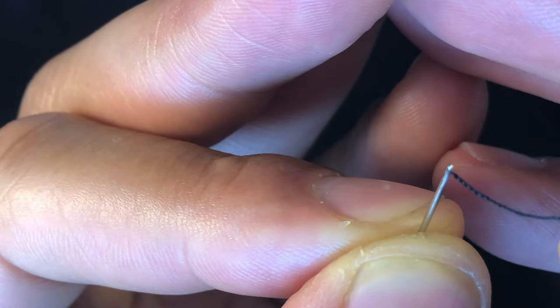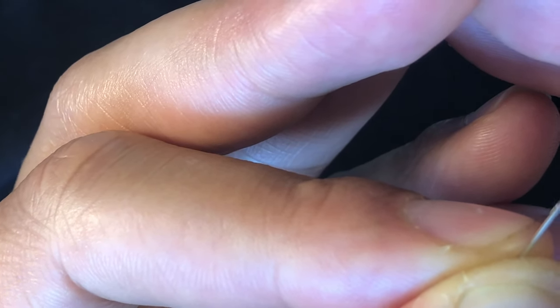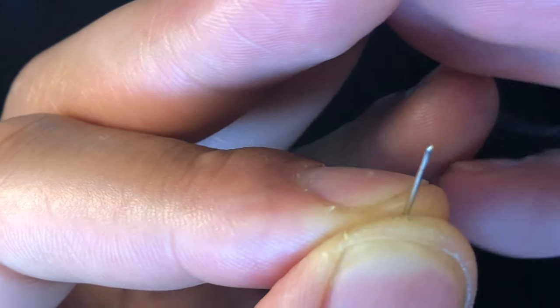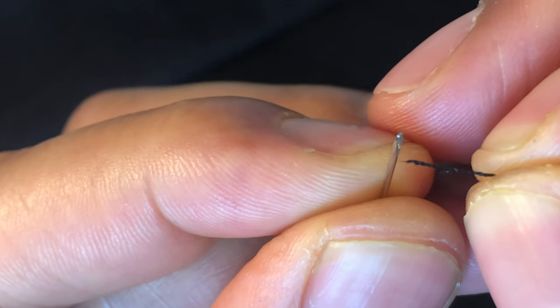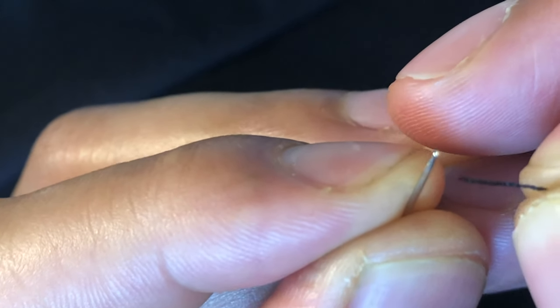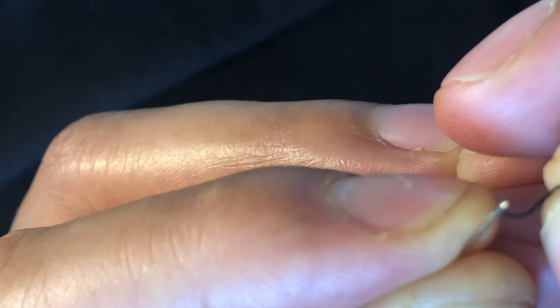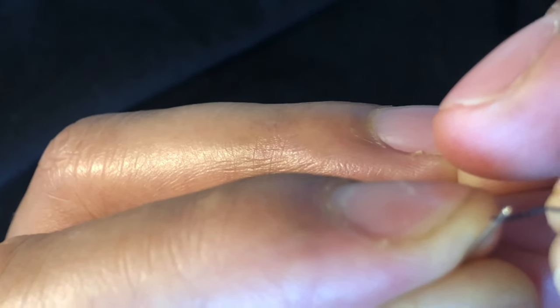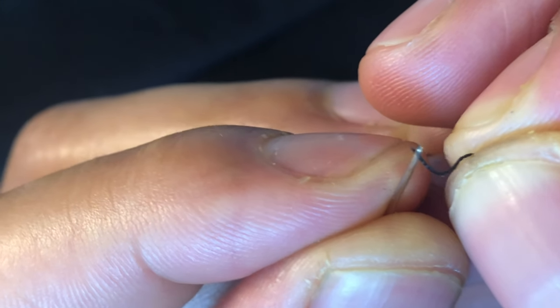Let me try to get it in there a little bit. It's almost right at the edge. I'm just going to slide it through. Let me wet the thread again one more time. I'm going to come close and then try to do it again. It's not going through — it's almost there, it's at the edge. I'm just going to wiggle it a little bit.